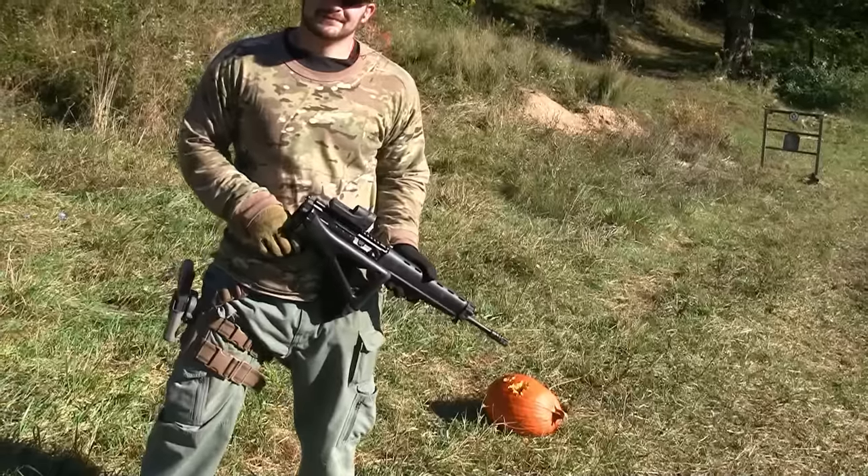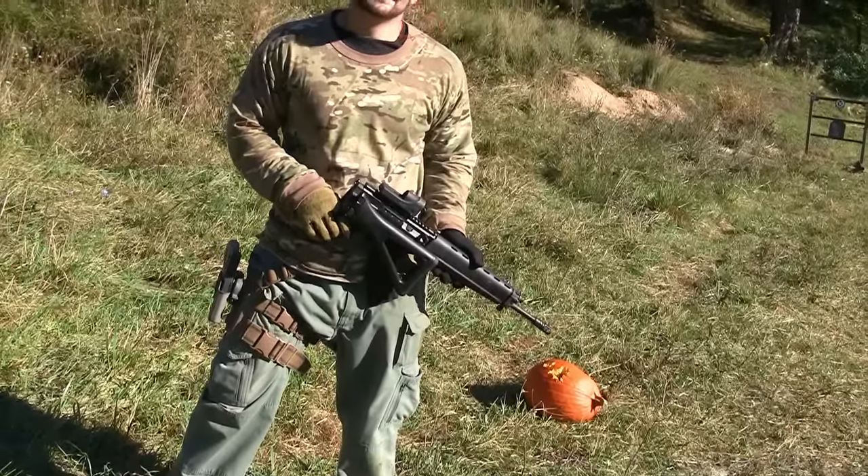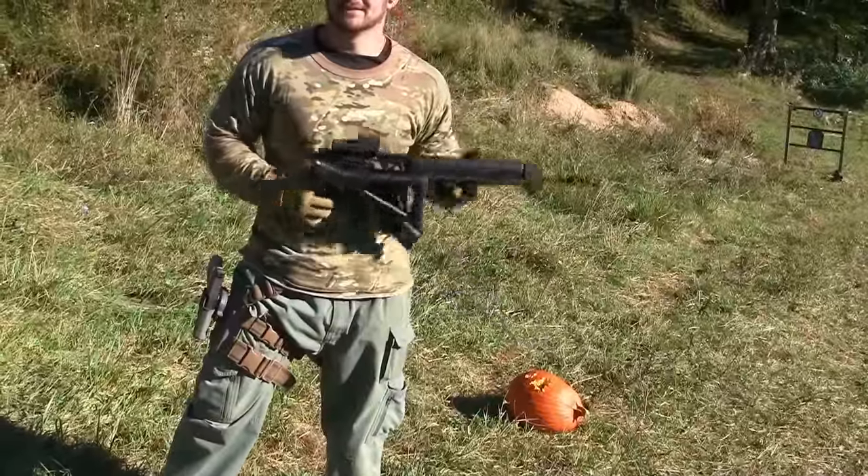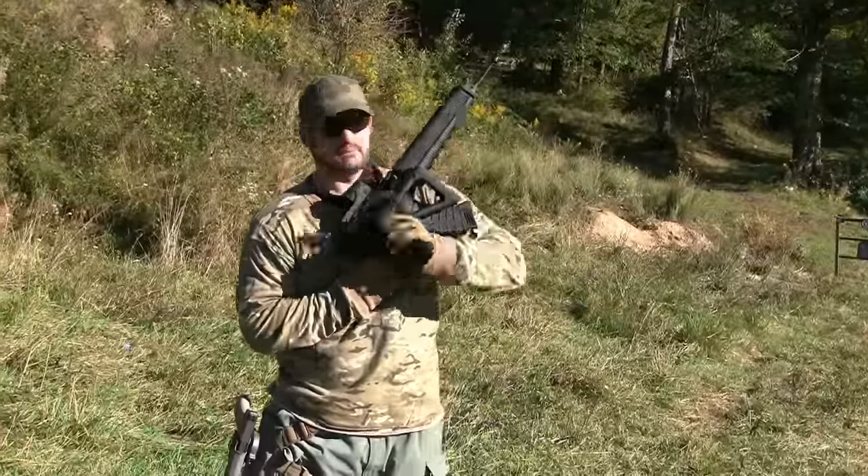Did you see that? The stock just came unfolded on its own while shooting. Even AKs have their moments.